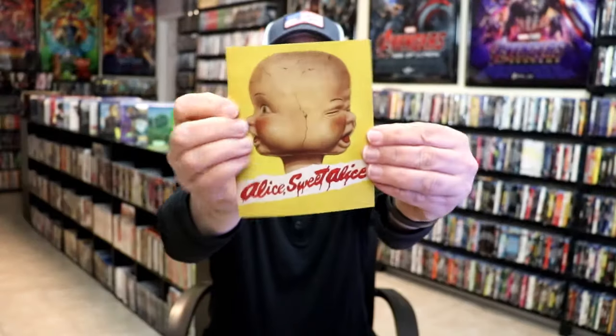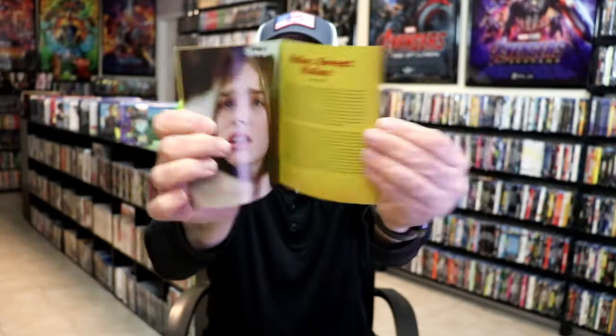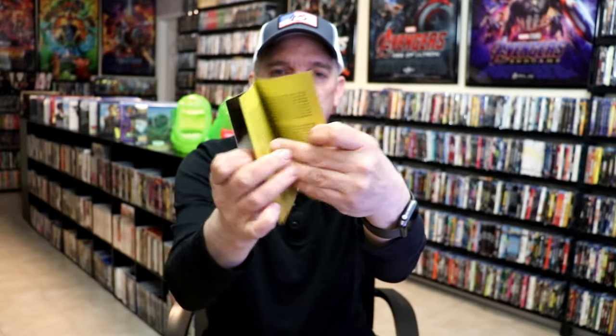On the inside for this release, we do have this nice booklet included. Lots of information about the film, some images and such.